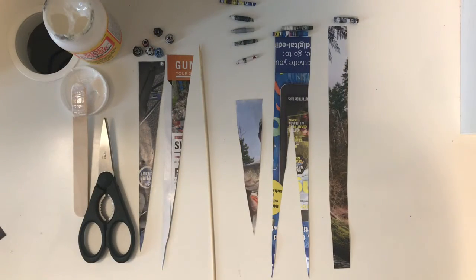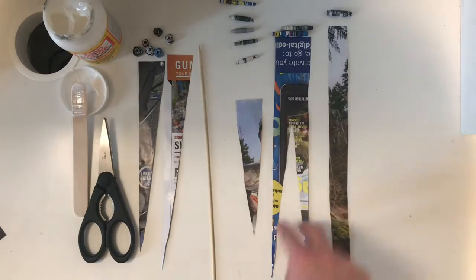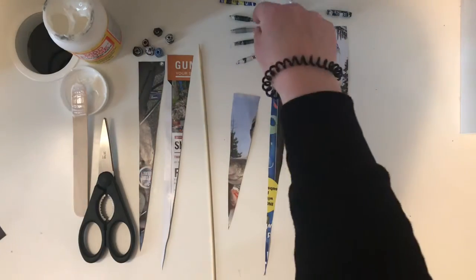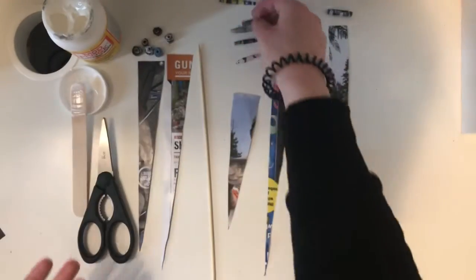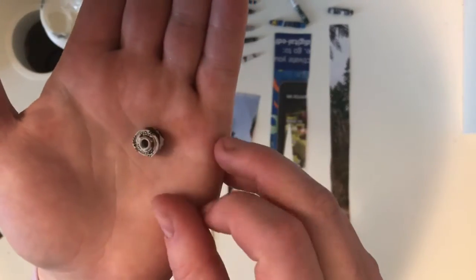There are many different types of paper beads you can make. There's the one with the straight line that looks like this. There's the double triangle that looks like these two — kind of fatter on the ends with the skinnier part in the middle. There's the classic triangle which makes the fat end in the middle. And then there's these guys which are a little trickier to make, but I'll definitely show you how to do that because they look really cool.